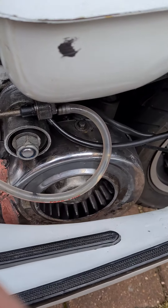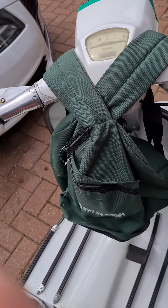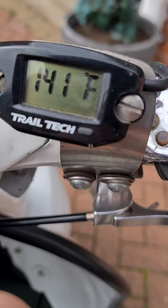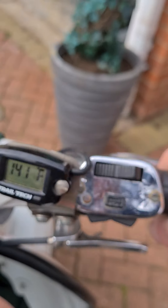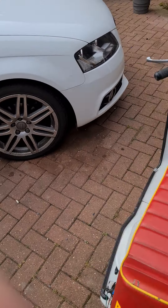I'm getting to about 305°F now tops, and that's giving it some right thrash. Ticking over it runs around 150°F, averaging about 250°F, and if you're properly hammering it, 305°F.